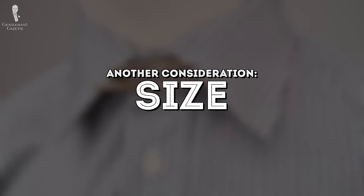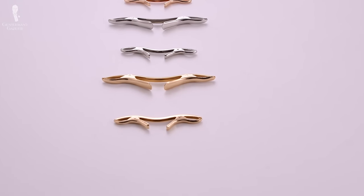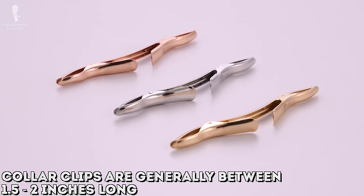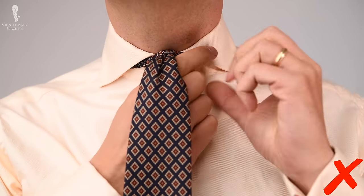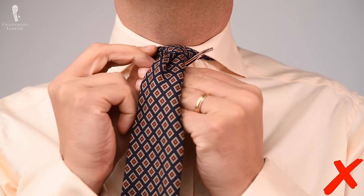A second consideration for a collar clip is the size. Typically you're going to find collar clips in about the one-and-a-half to two inch range, although they can vary. Longer collar clips can sometimes be a bit loose and fail to draw the points of the collar together and accentuate the tie knot, but this doesn't always have to be the case.